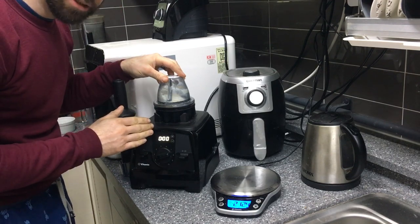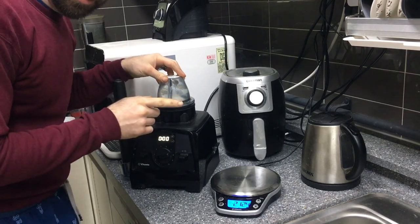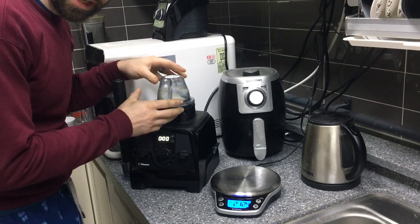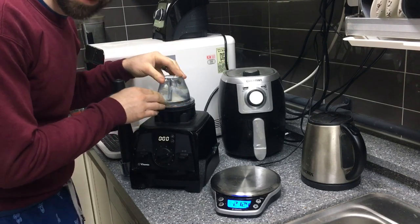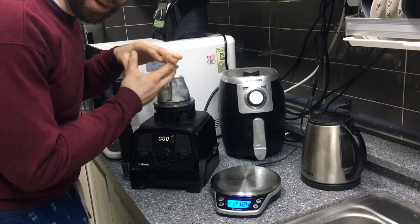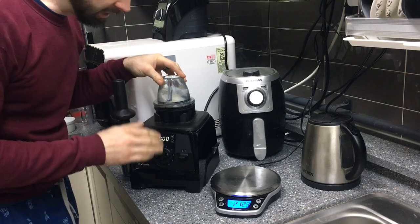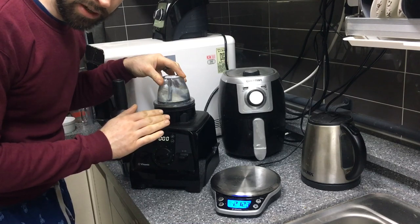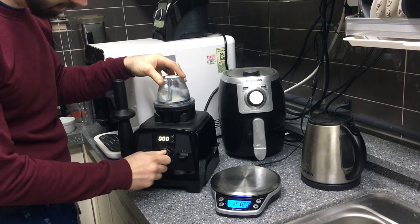Run it for a maximum of 30 seconds — any more than that is kind of a moot point. Heat builds up very quickly in this sealed container, and the gasket may blow out and spew stuff everywhere. The baking powder also builds up pressure, so don't run it more than 30 seconds and don't go above speed four or five. Stick with that and you'll be just fine.